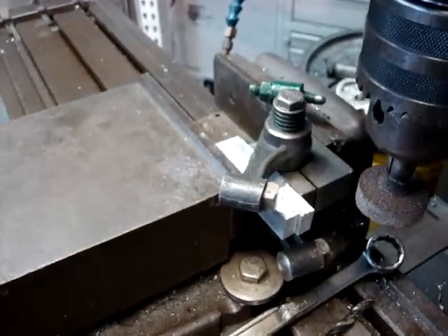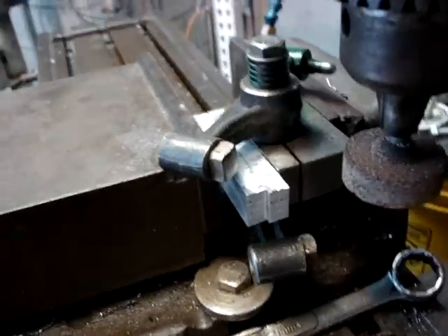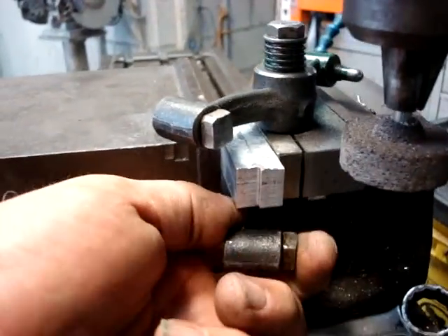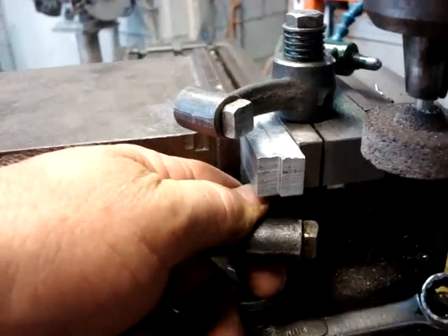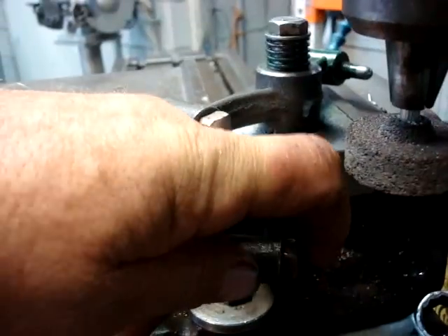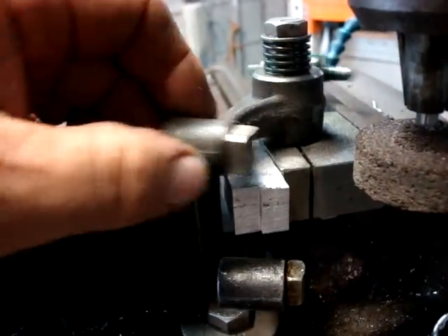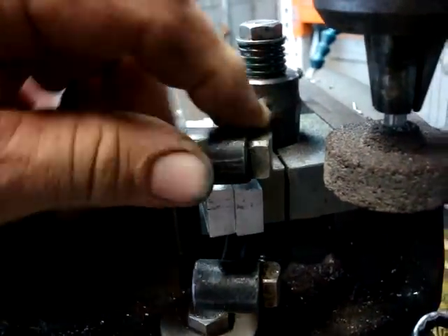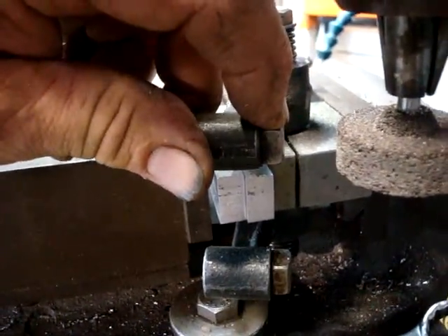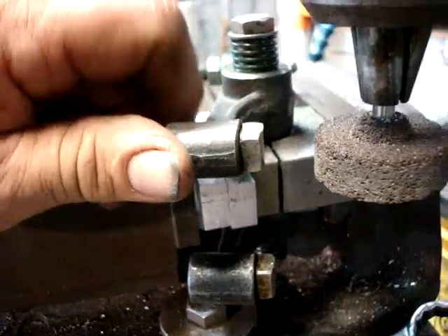This is the rocker arm assembly out of a Listeroid 6.1. The lower rocker arm — this face was true and square to the valves and valve caps, so it had a nice pattern worn right in the middle of the radius here. This one was way out of square, so it was riding on one edge, which would result in extreme valve guide wear and binding.